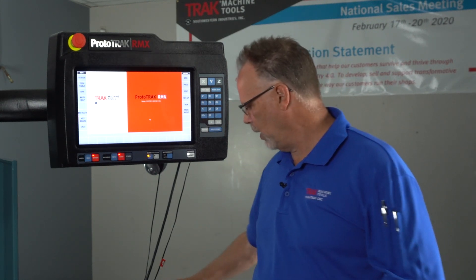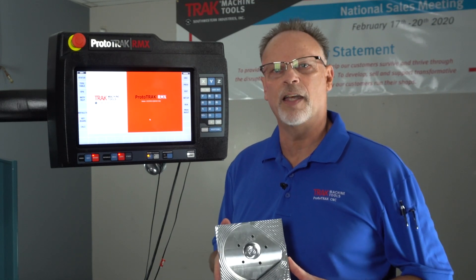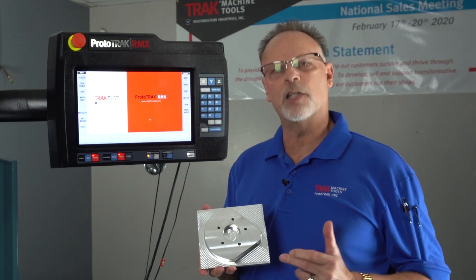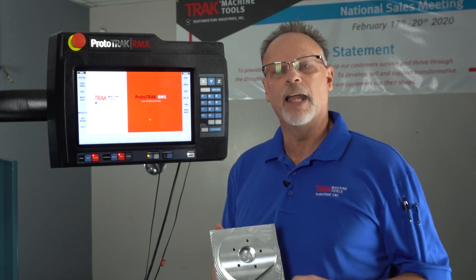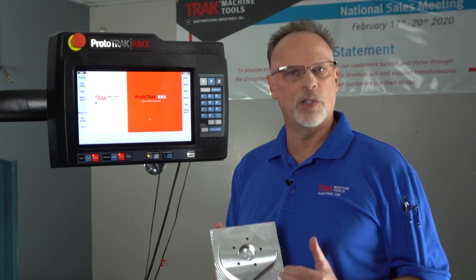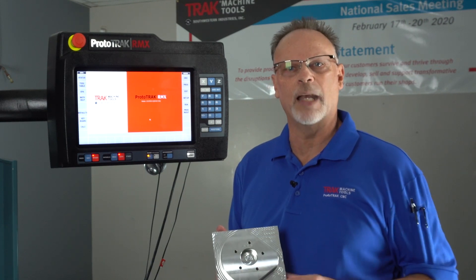Hey everybody, Tracking Pat here with a really exciting new feature that we've developed for the RMX Control. It's something we call Clear Off. To give you a little bit of an idea of what we're talking about, I'm going to show you this sample of the ballpark. The difference here is that we've got this event where I can remove the material from the outside in, leaving a boss or a profile of whatever I need. Some of the cool things about this is I can use different tool paths to remove the material, as well as I can have multiple bosses or profiles.